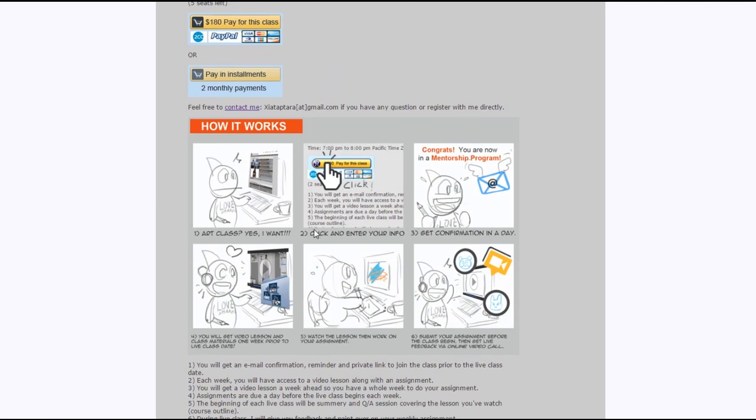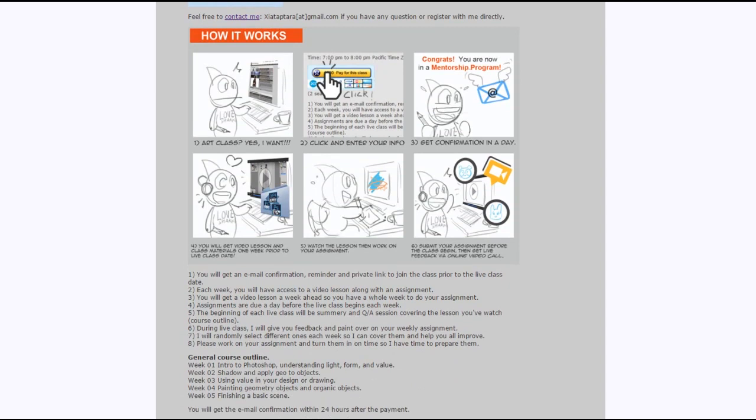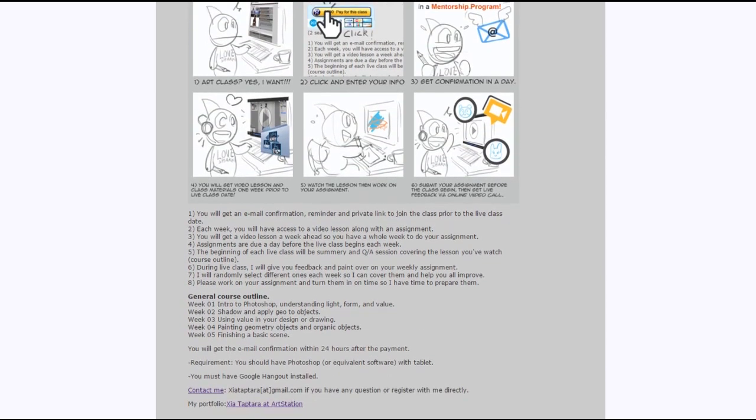The way it works: you get a video lesson, then you work on your assignment, and you come back to the live class on a weekly basis. I will give you feedback, paint over your work, and show you what you need to improve on. We do deliberate practice.